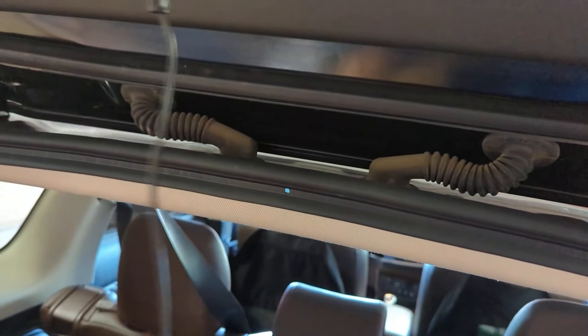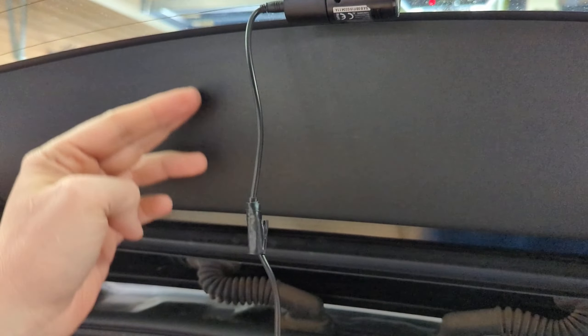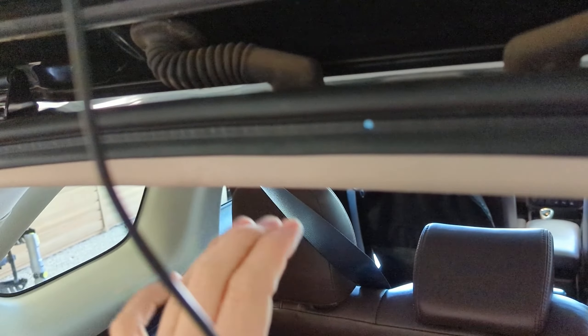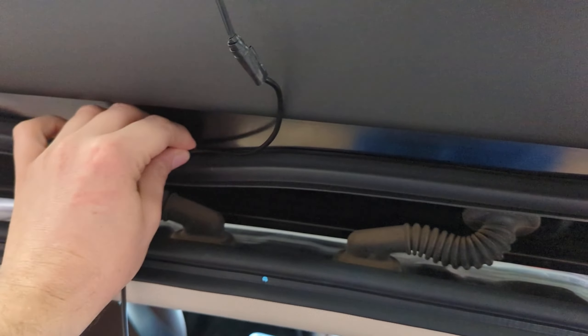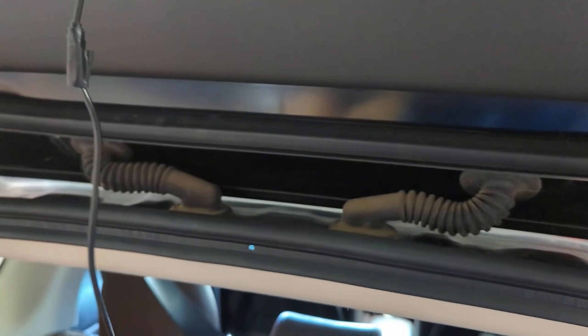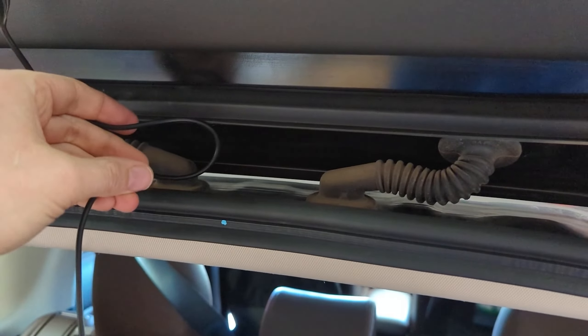When I had this installed in my Volt, I did something similar to what I'm going to do here. If you had the time and were so inclined, you could pull back this trim, feed it through, come through here, under here, pull this back and pull it out. I'm not going to do that — I had it for years in my Chevrolet Volt with no problems, kind of just tucking it in here and having it exposed. Just make sure there's enough slack so when you open and close the door, you have a little give.